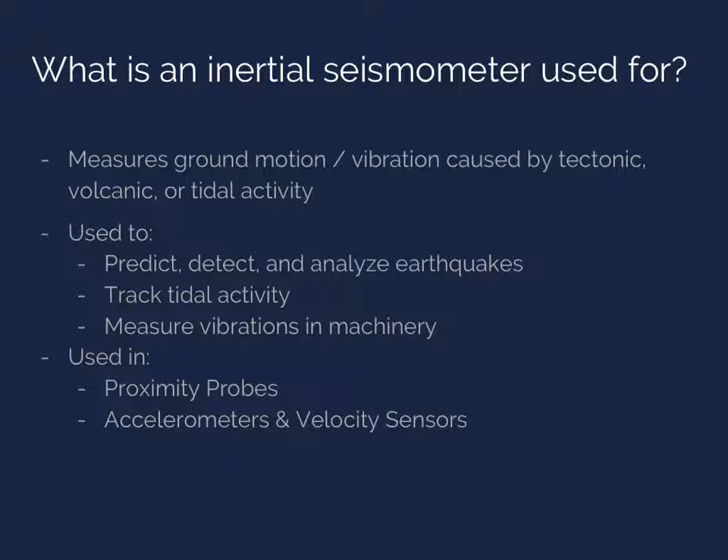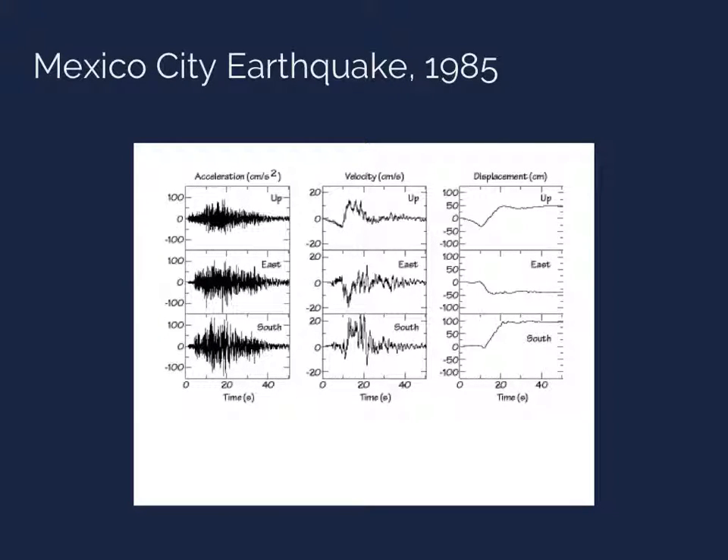In this figure, you can see that acceleration, velocity, and displacement are measured in the vertical direction, as well as north to south and east to west. For this particular detection, the ground moved up 50 centimeters, west 50 centimeters, and south 100 centimeters — which is quite impressive and scary. This seismometer was located directly above the part of a fault that ruptured during the Mexico City earthquake of 1985, which had a magnitude of 8.1 on the Richter scale.